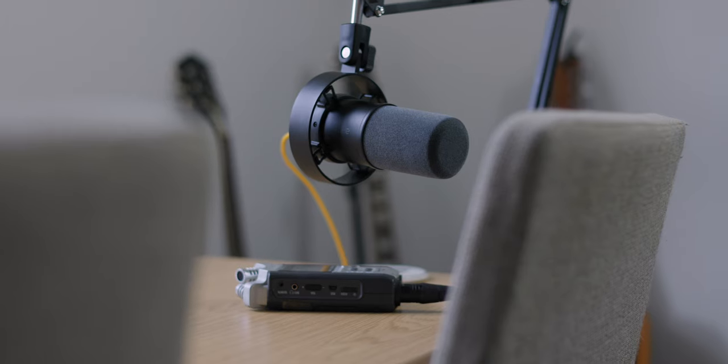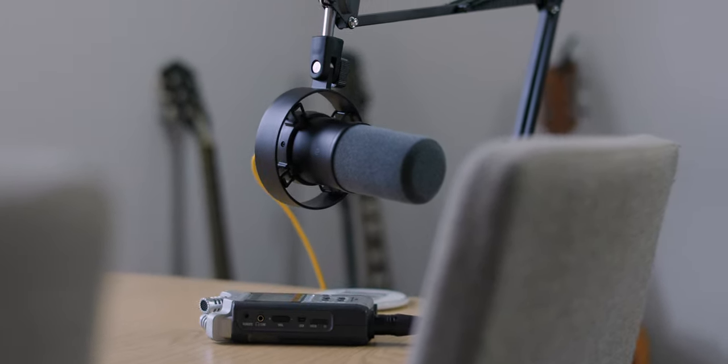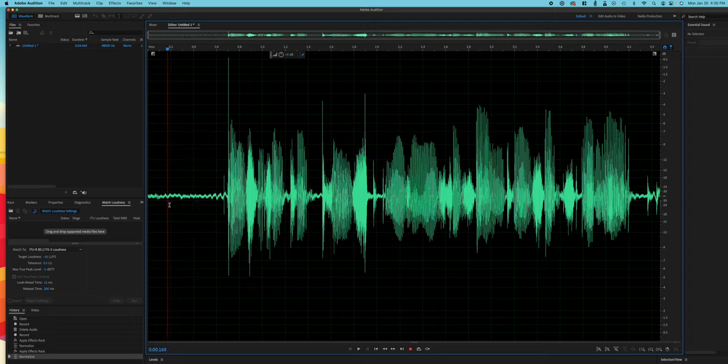Jumping back to the audio quality, I would say it's definitely a little bit muddy in the lows to mids. However, for the price point, considering you can edit and fix it using EQ and messing around with your audio settings in your editor, this is definitely worth the $80. Whether you should invest a little bit more into a better, more premium microphone is completely up to you.